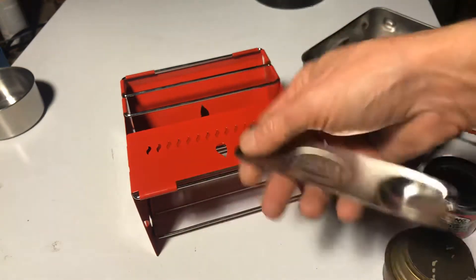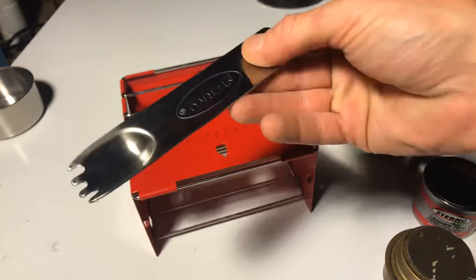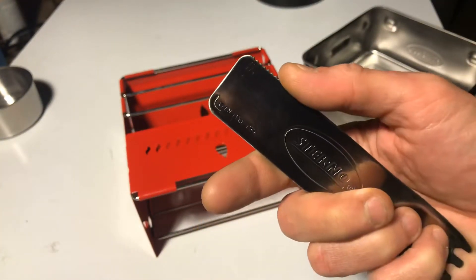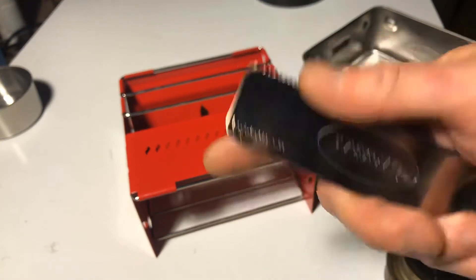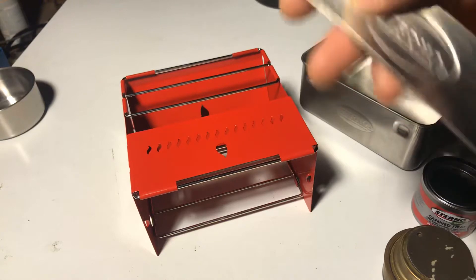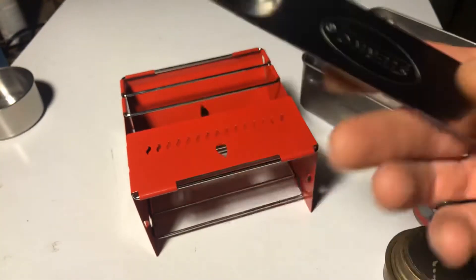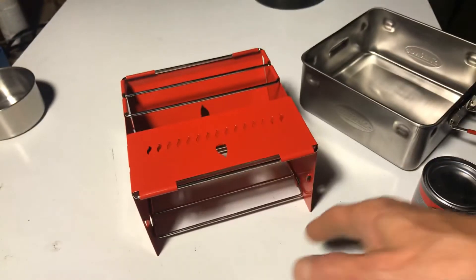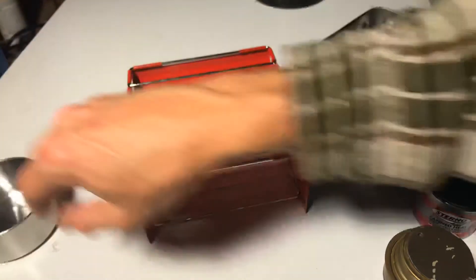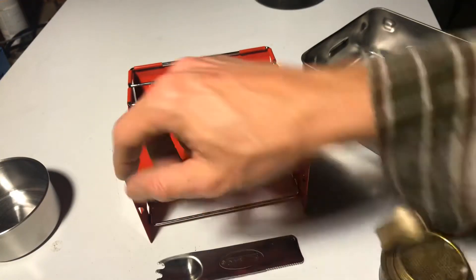One last thing I forgot to look at — this spork. It's got a little saw blade there, and this part looks like it's supposed to open a can — it says 'open fuel can' — and then your little spork. Not the lightest thing in the box. The spork might actually weigh more than the cup somehow.